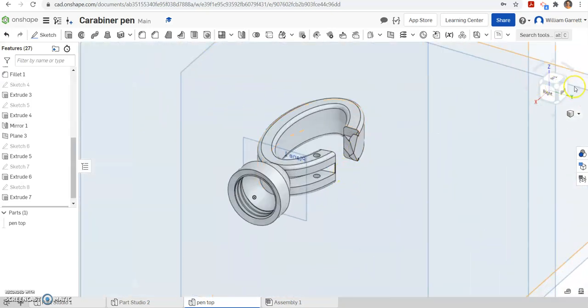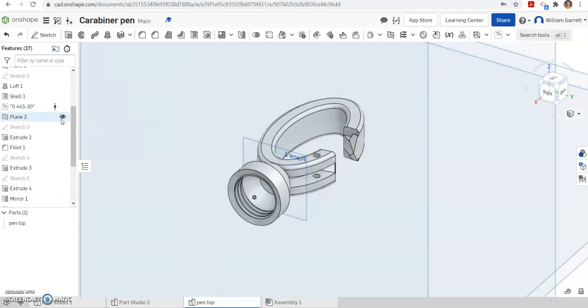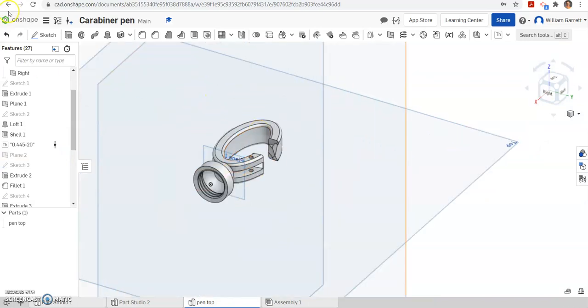Lots of small details — make sure you're clicking on the right spot to get it working. If you don't like looking at all these planes, you can take them off now that we're done using them. You can keep them there — it's just for aesthetics. But that's how you do all these small details on your carabiner pen top. Hopefully this helps you to create it. Thank you, and good luck.